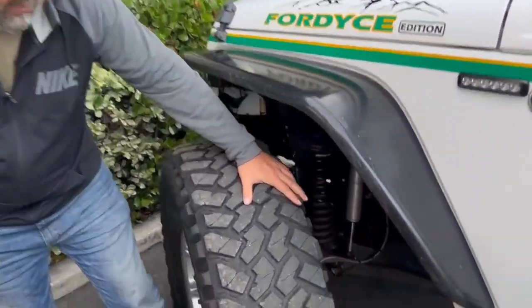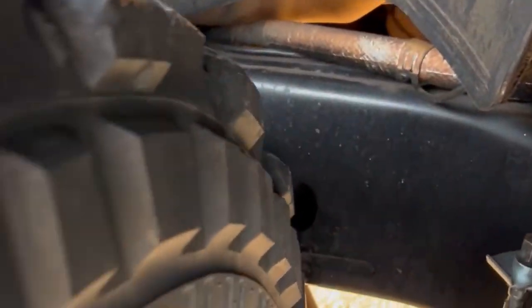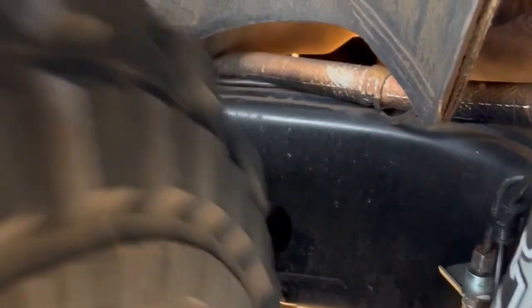Here's a perfect example right here. This is a JK with 40s on it, Dana 60, and as you can see the back of the frame rail here — every time you turn, that tire just rubs into that frame and makes horrible noises inside the Jeep.